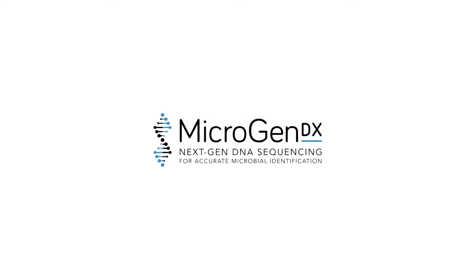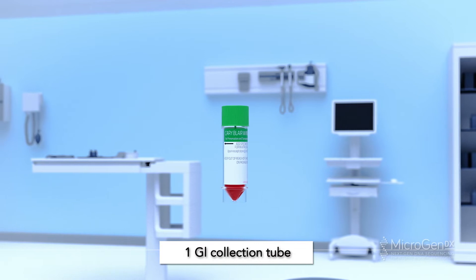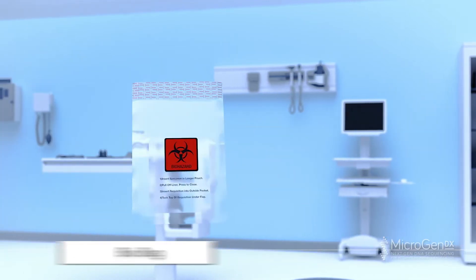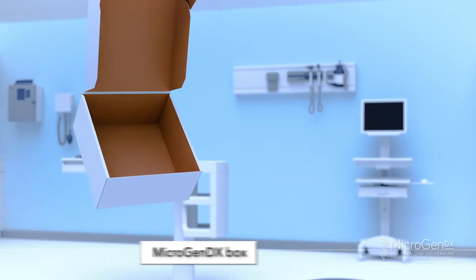MicroGen DX Collection Instructions: Stool Sample Collection Method. The MicroGen DX Collection Kit will include one GI Collection Tube containing Kerry Blair Medium with Indicator, a Bio Bag, a Lab Requisition Form, and a MicroGen DX Box.